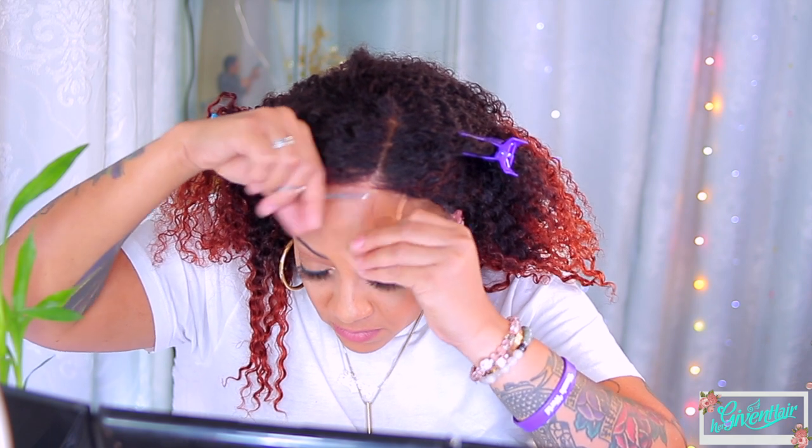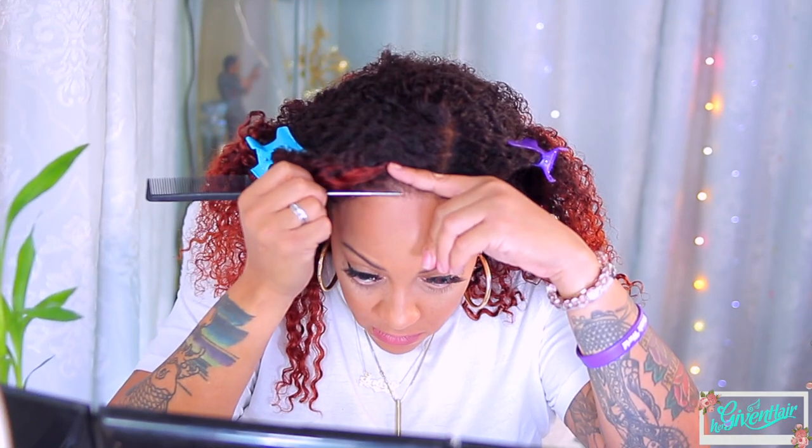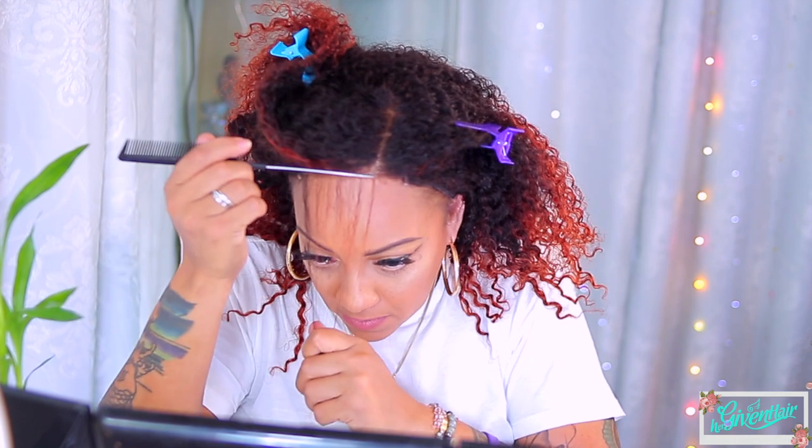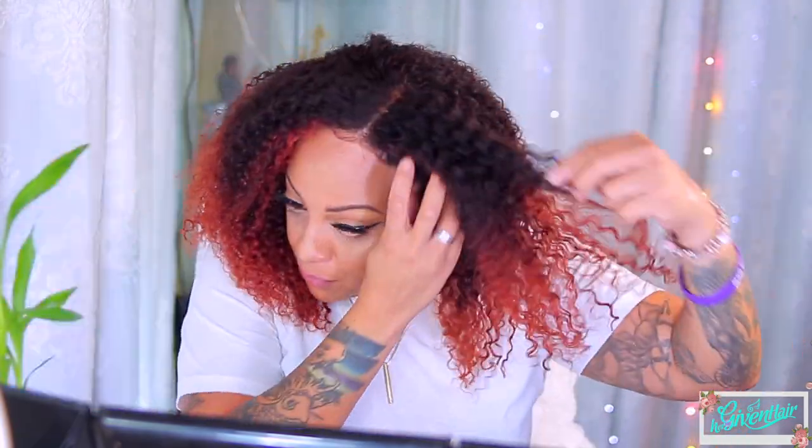Here's the cool thing about this — you don't really need to part it too much because it's big curly hair. Get your hands and fingers together, fluff out those curls, and just look cute for the summer, fall, spring, or winter. The color is really pretty and it comes in a variety of colors. I'm just making some baby hairs, but with Swiss transparent lace you really don't need baby hairs — you could just plop this bad boy on and be out the door. I did pre-pluck the hairline a little bit after bleaching the knots. I'm going to style the front a little bit with some mousse and that's about it. This wig is so easy — I'm done.